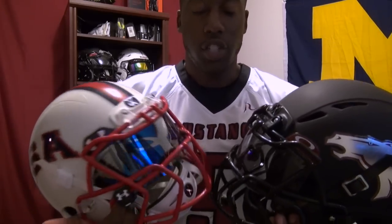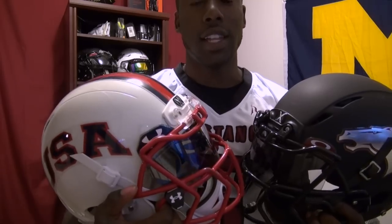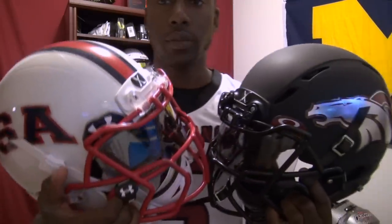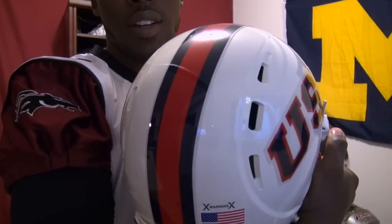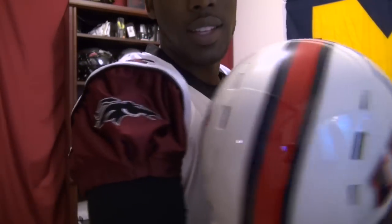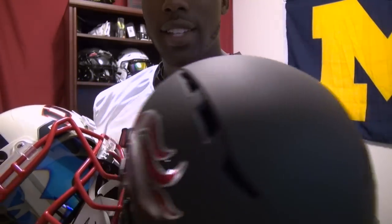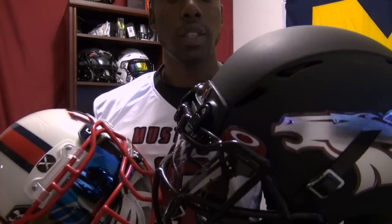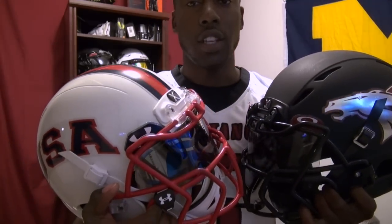I have two helmets here. On your right side I've got the Zenith Epic, and on your left side the X2E. At first glance they probably look really similar — they both have the new style face mask. Starting with the shell: on the X2E you've got rear vents at the back, kind of like the Revolution helmet, with six vents. On the Epic you've got vents at the front and vents at the back that form an X shape. This one is supposed to have increased airflow with special vents.